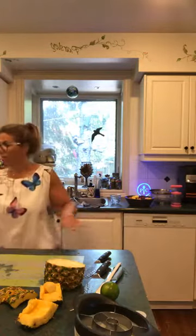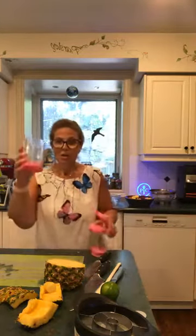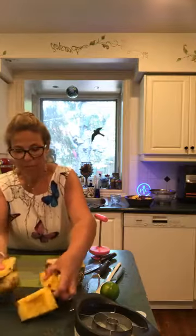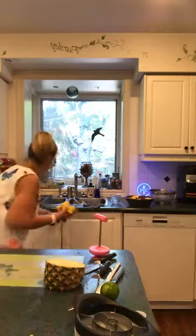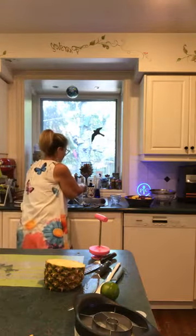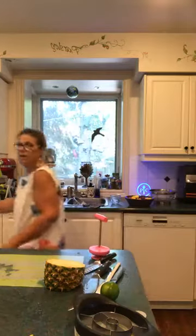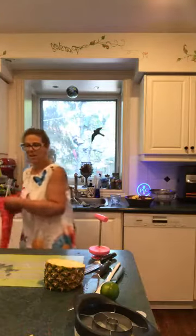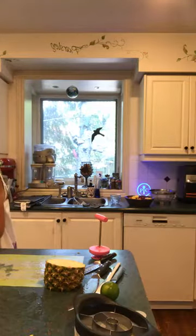I'm actually going to use the whipped cream maker for the dressing — the whipped cream maker isn't just for whipped cream, folks. I can add the dressing ingredients in and then pour it right over top. Everything is very sticky from the pineapple.